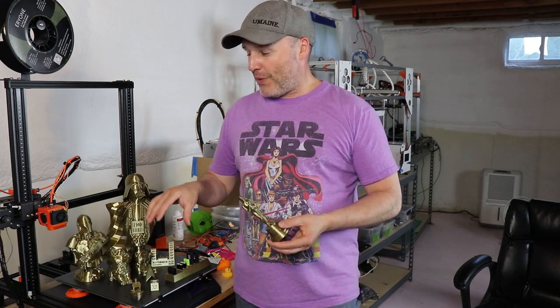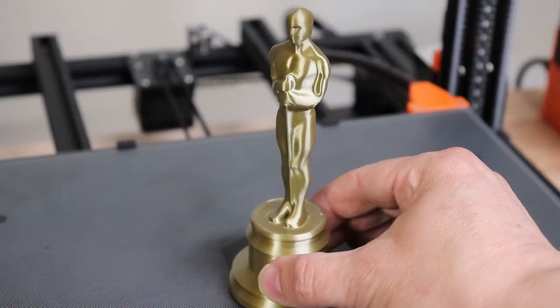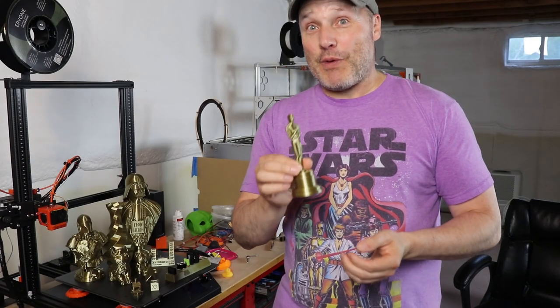One of my favorites — once I started showing people this bronze filament, they were saying you should print an Oscar. So I'd like to thank my mom, my dad, my school teachers, and all of you. This means so much to me. But seriously, look how good this came out. I was tempted to go with a bigger size but I was running low on filament, and this came out super, super good.